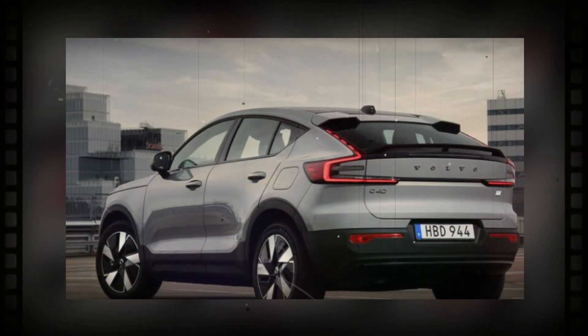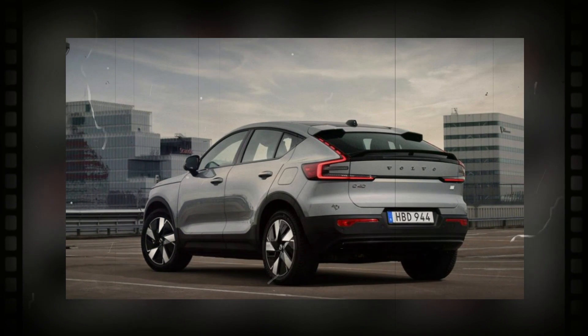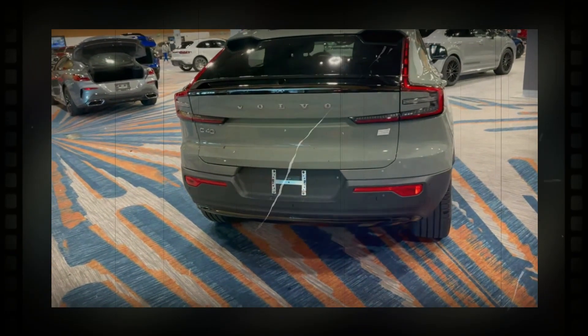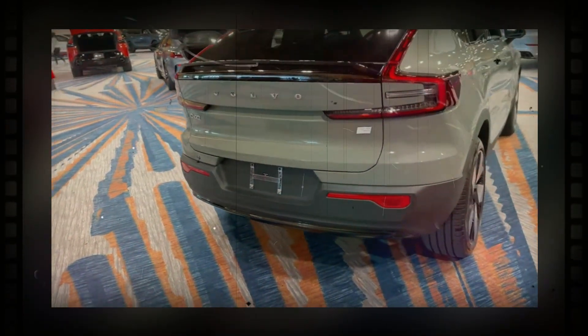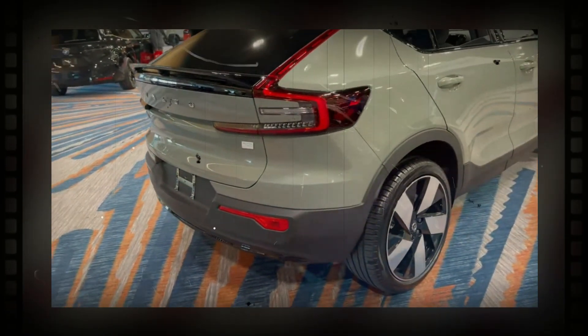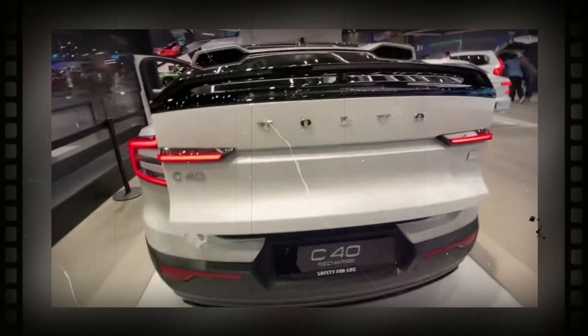Volvo equips the current C40 with a 9-inch touchscreen and a 12.3-inch digital instrument cluster. The electric SUV runs a Google-based operating system designed to mimic a smartphone experience. Standard features include Apple CarPlay, Android Auto, Satellite Radio, Bluetooth, and 8 speakers. No changes to the C40's tech features are expected for 2024.